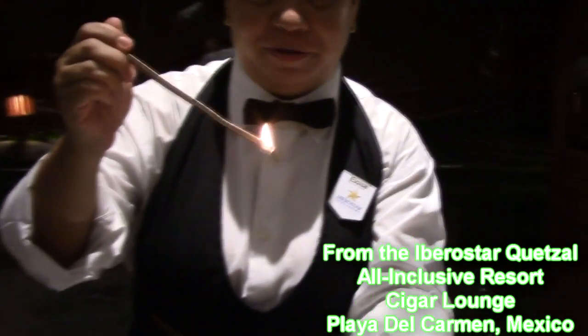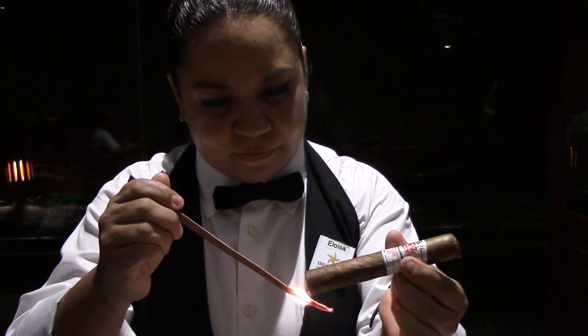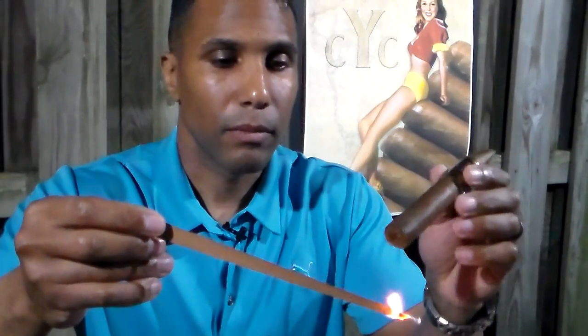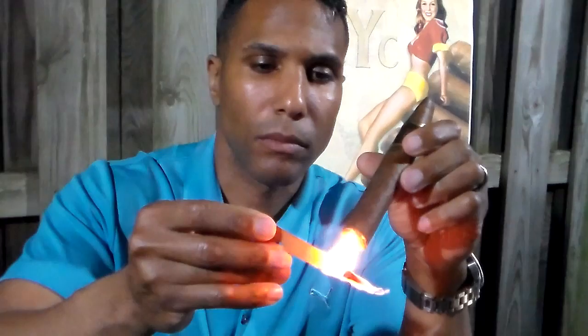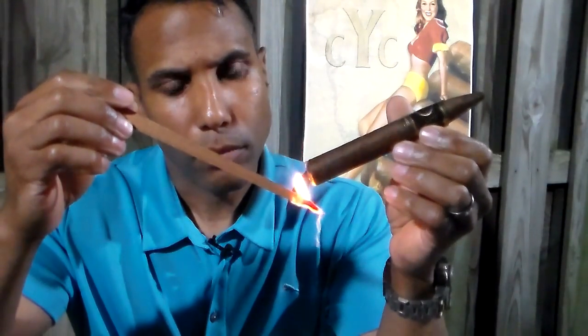Let me show you the preferred way: cedar sticks, otherwise known as spills. These are nothing more than very large match sticks. The same technique of lighting the cigar with a match stick applies, but you will not need to worry about burning off chemicals. You may have to use more than one spill to get the cigar completely lit, depending on the cigar's gauge. Yes, this way is absolutely time-consuming, but this is the best way to get the most out of your cigar.